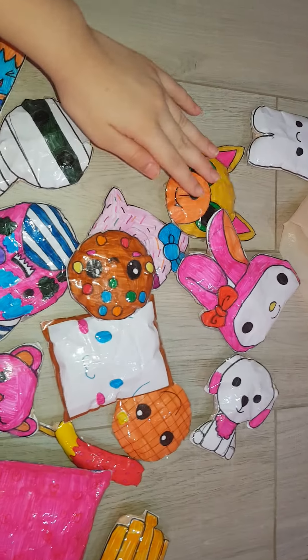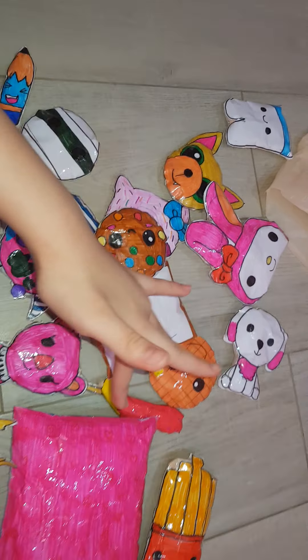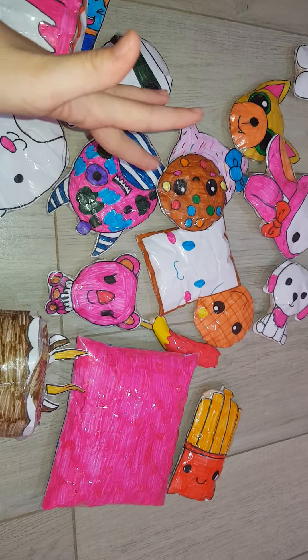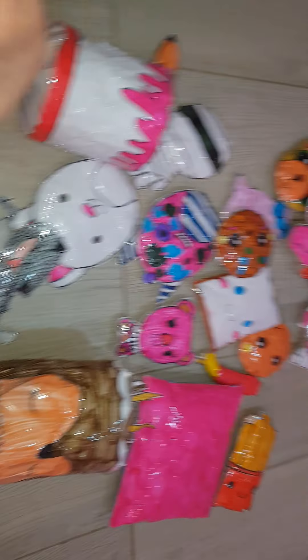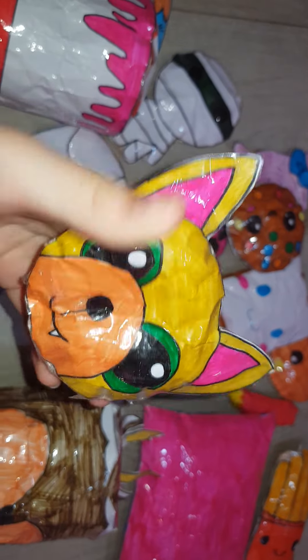Let's count it — I have 20 in total! Oh yeah, I forgot to show you Colton the Hyena.